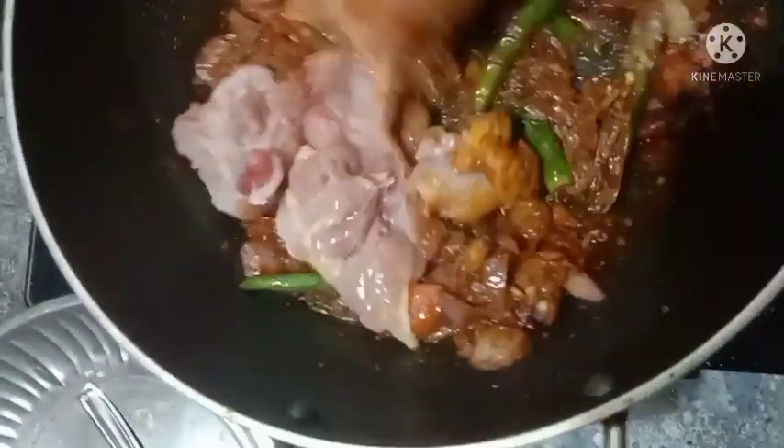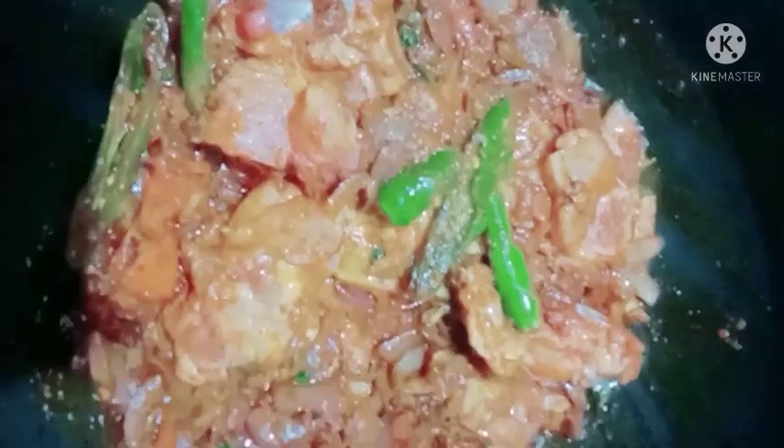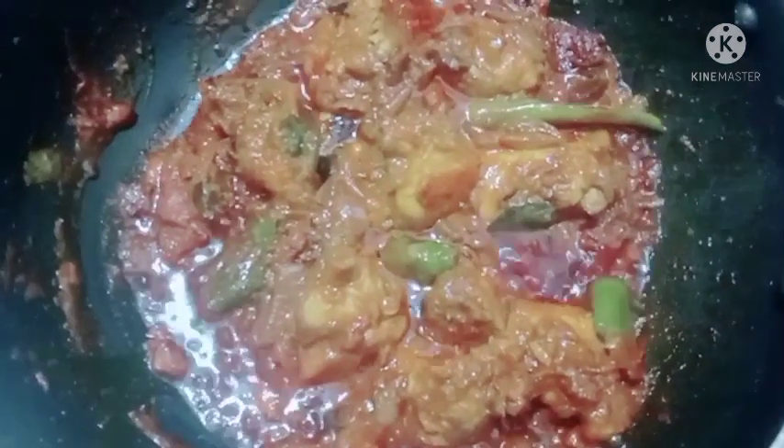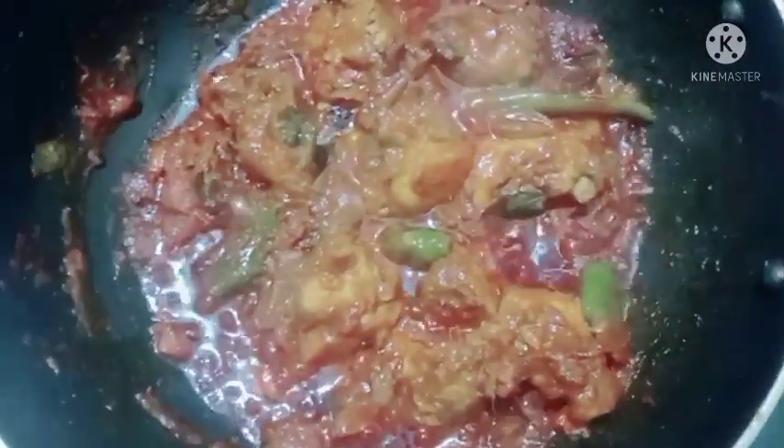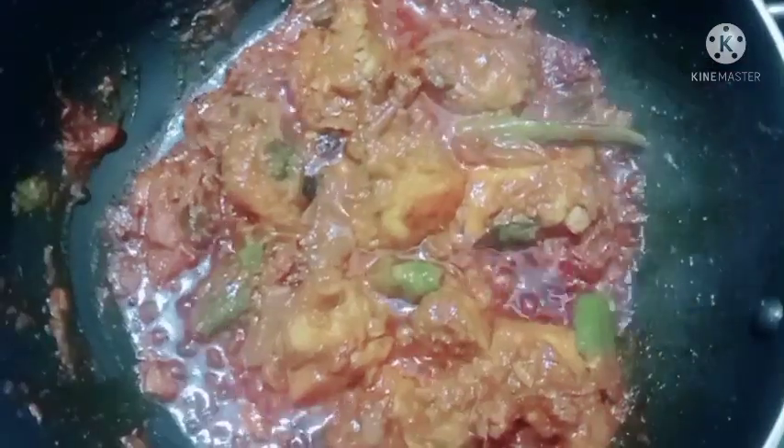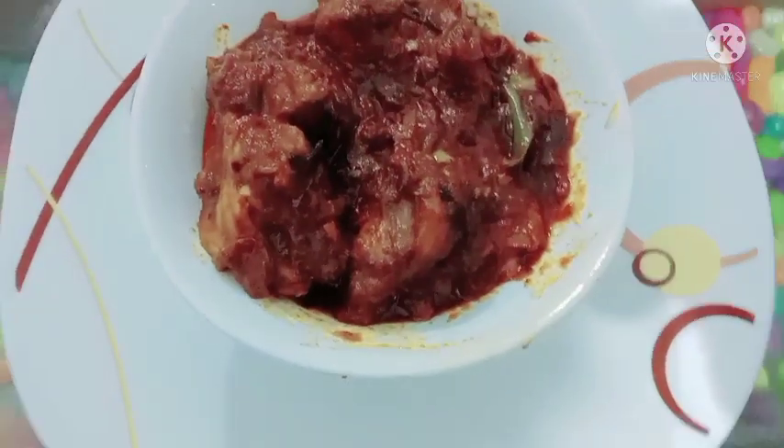Now mix the chicken. I have done a mix of the chicken. The chicken is ready. Add a little bit of gravy and a little bit of water. You can taste it.